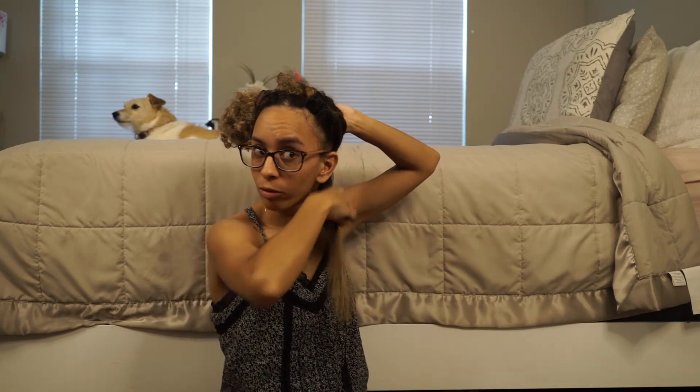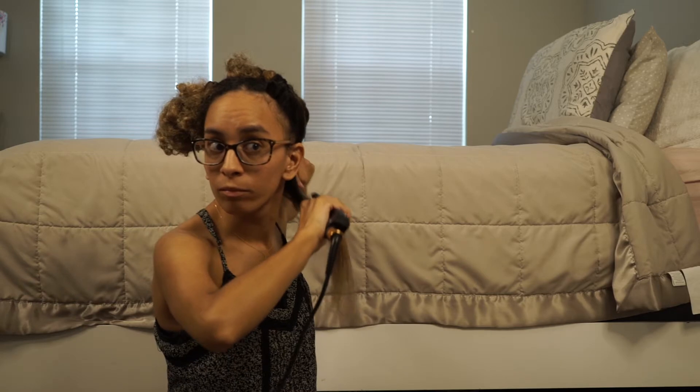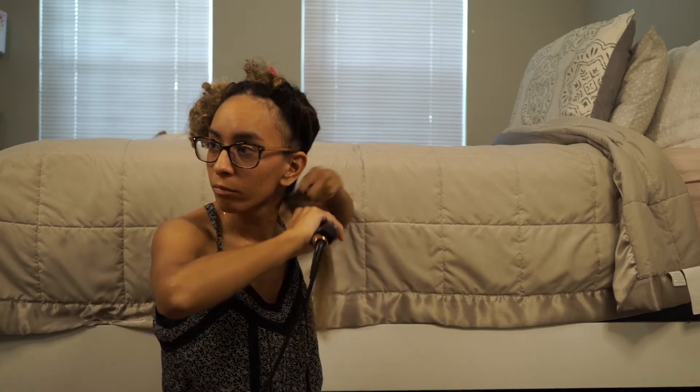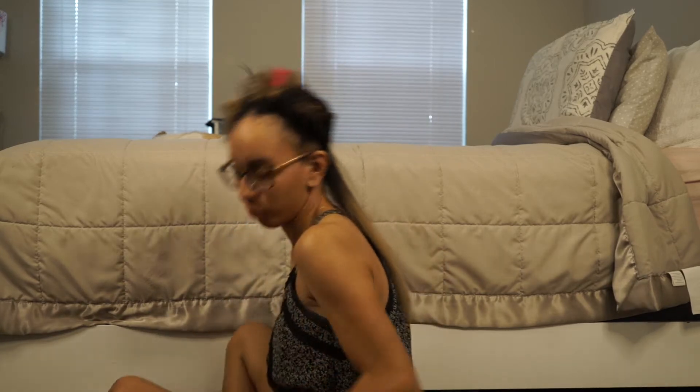It usually takes me about two hours to do my whole head. I'm just using my straightener — not blow drying or anything like that. When I'm done with one section, I like to go over the whole section again. This is one section done and now ten thousand more to go!